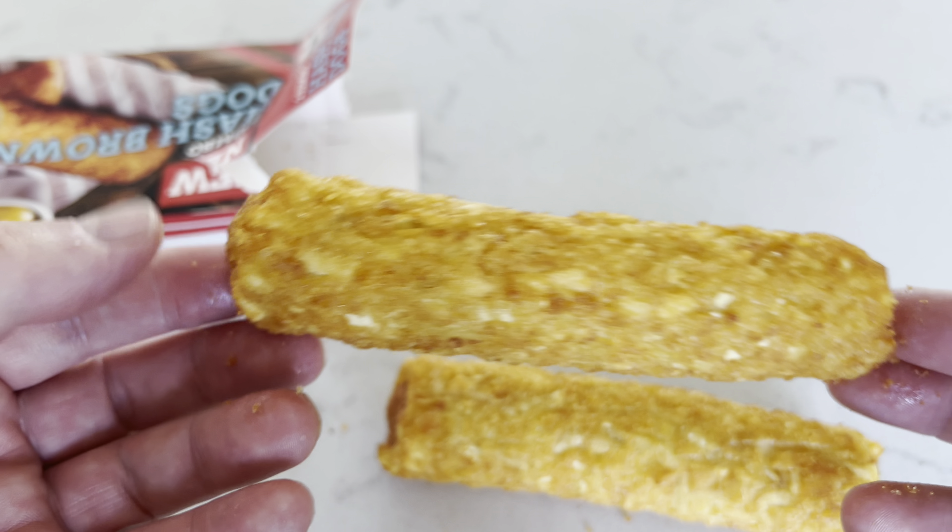I'm going to taste these and cook them and show you everything you need to know. These were from Iceland, four pounds for two of them — so that's two quid each for a sausage. These sort of things can either be a disaster or they're going to be a hit. Let's take a quick look at the packaging — two new jumbo hash brown dogs, TGI Friday.